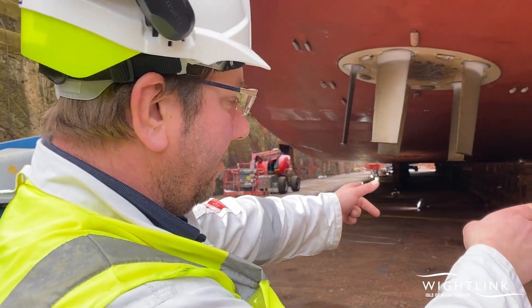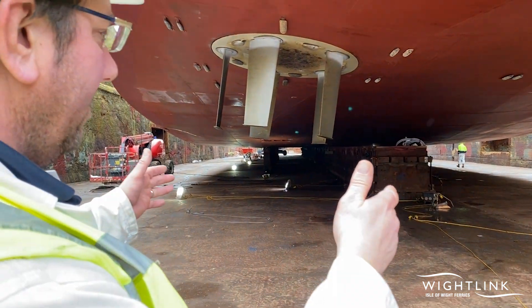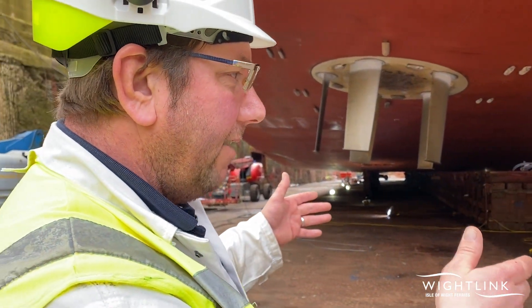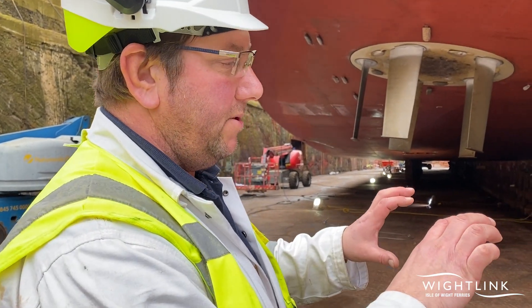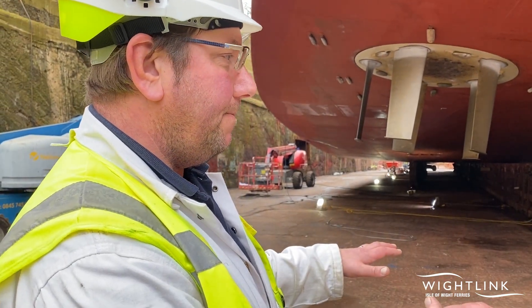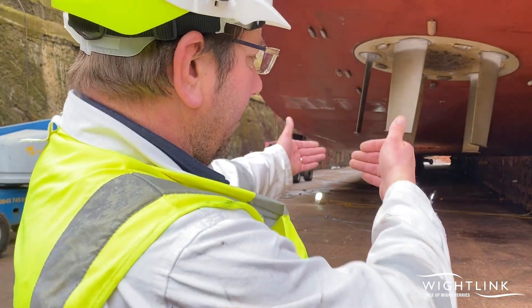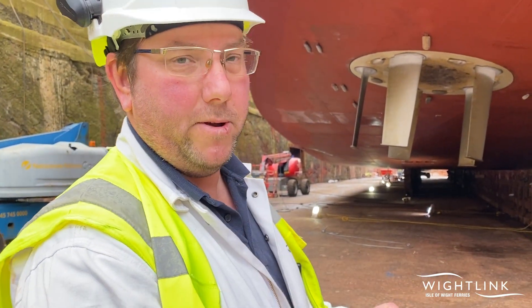These are called the blocks. The ship doesn't sit on the dock bottom — it sits on these blocks. When a ship is built, the yard produces a block diagram, a plan of where the blocks should go, so next time you go to dry dock it sits in the right place. We send those plans ahead and the dockmaster has the blocks all laid out in the right position before we arrive.